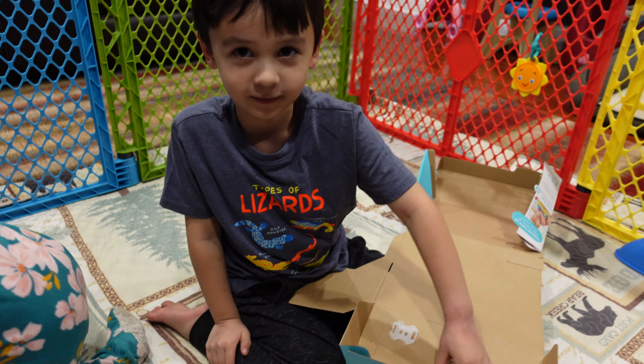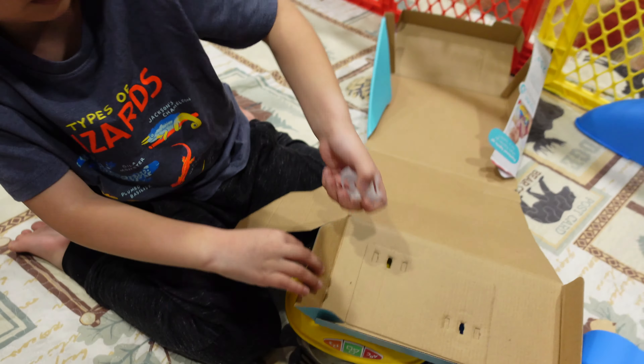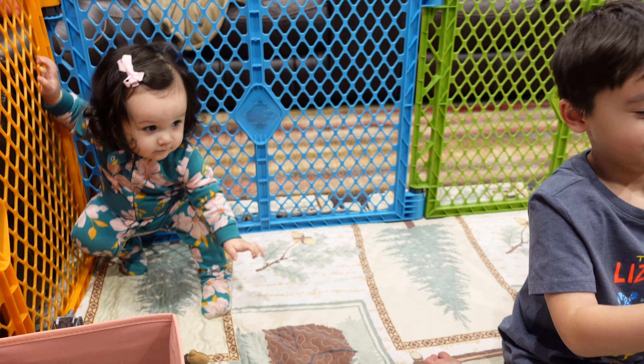Mom, could you help? Yes. How do we do this? Wow, that's very hard. Twisted, you got it? Yes. Awesome. Thank you to Mama.